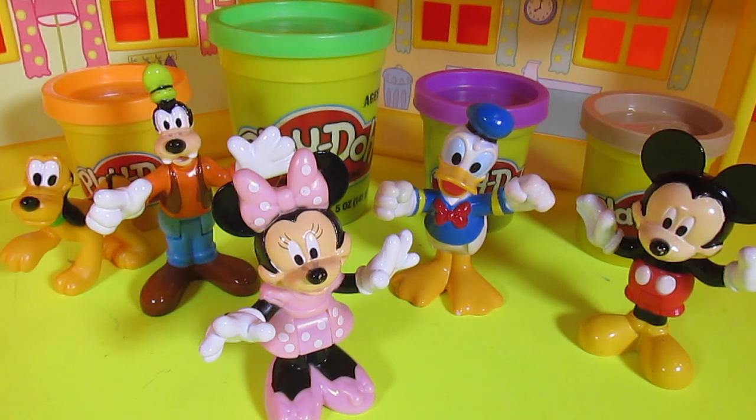Hey kids, thanks for watching. Today our best friends from the Mickey Mouse Clubhouse are here and they need to get ready to go over to their friend's house for dinner. And Minnie, of course, wants them all looking just dashing, which means their very best. So make sure to stay tuned until the very end of the video to find out whose house they're going to visit. But first, let's find out what Minnie's plan is to make them all look their best.